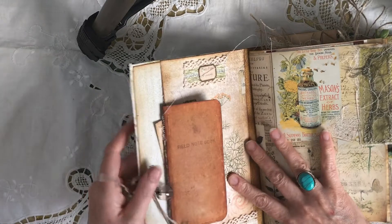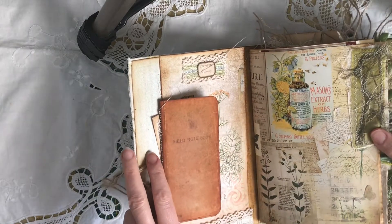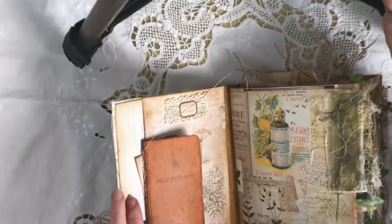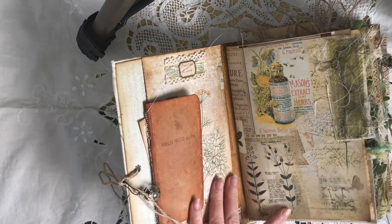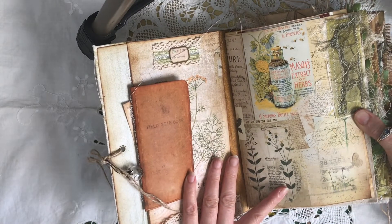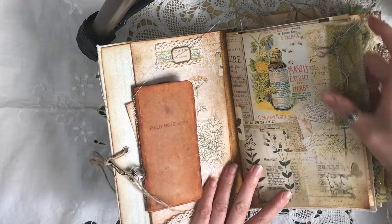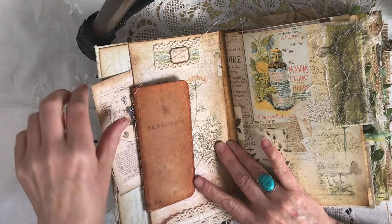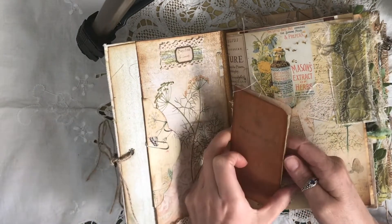It is made from craft text and I think all the pages in it — honestly, I must be the world's worst person for filming. I've just done a little pocket where it's just got a little journaling card, and there are a few little notebooks throughout the kit.